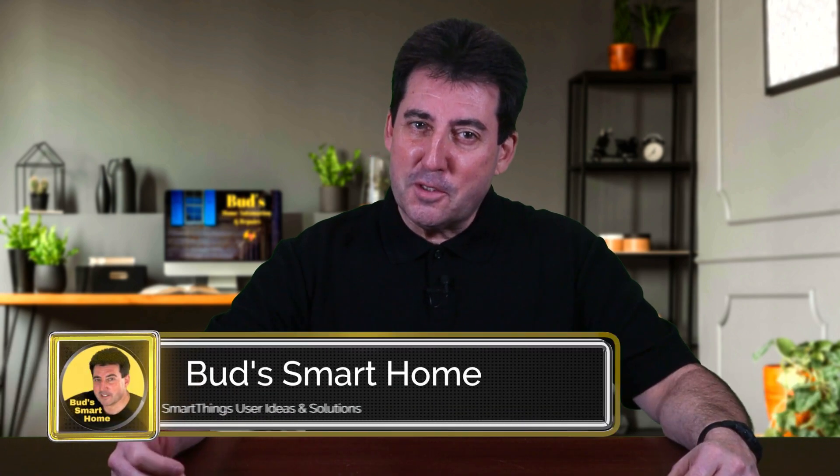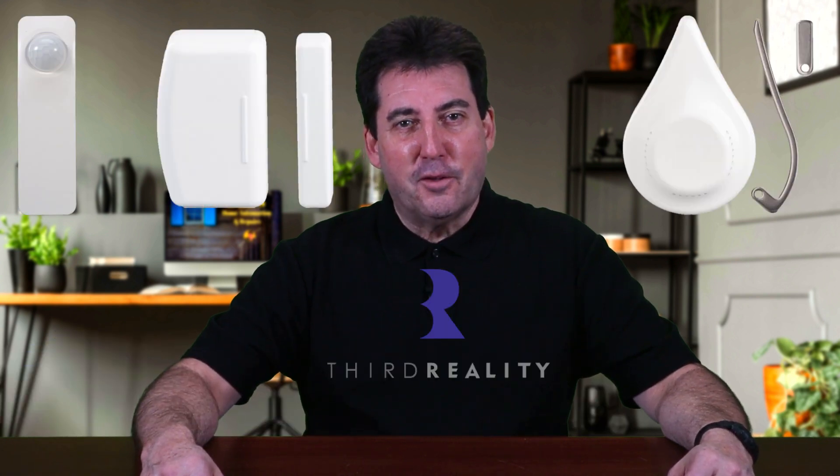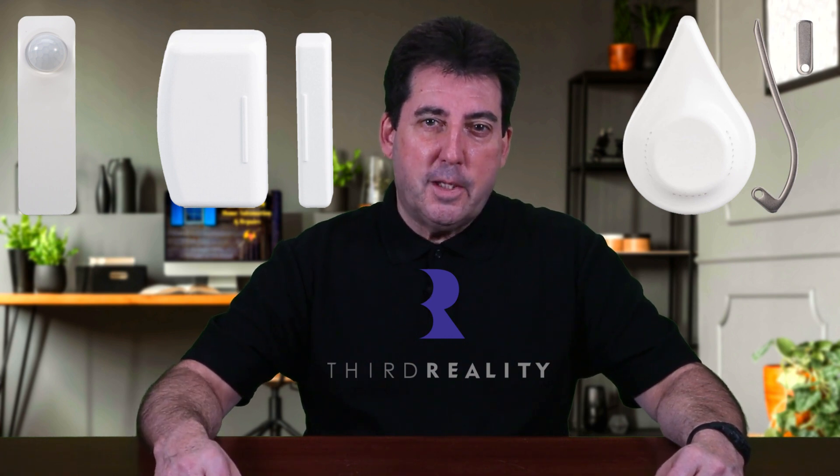Are you looking for budget-friendly options to equip your smart home? In today's episode, I'll be reviewing three low-cost Zigbee sensors which work with SmartThings. The 3rd Reality smart devices are easy on the wallet and easy to set up. They're also compatible with Zigbee equipped Echo devices. I'll show you how simple it is to install each device in SmartThings.